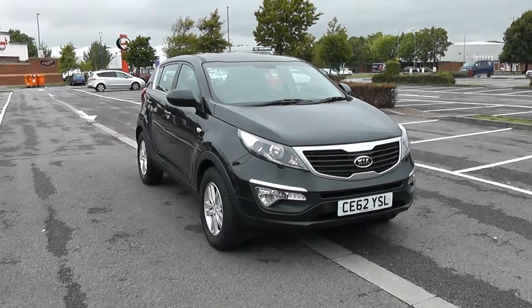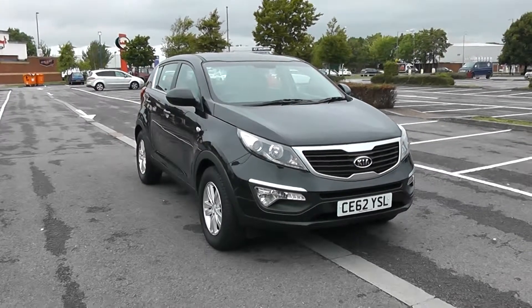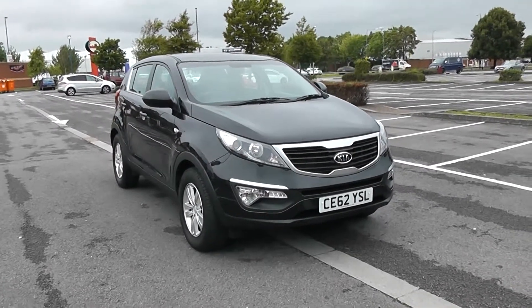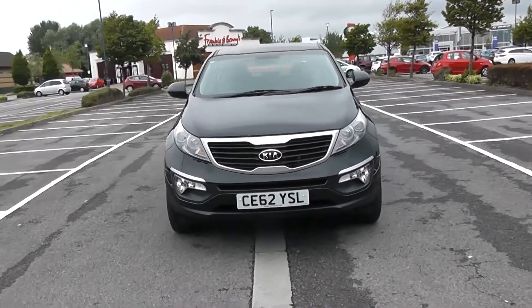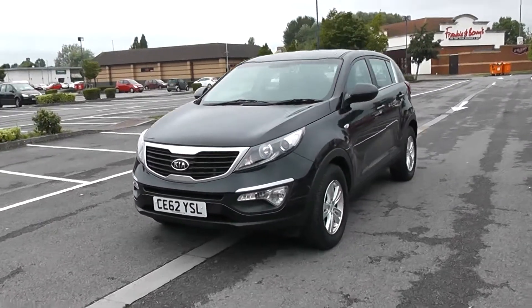Welcome to Wessex Garages in Newport. Today we have for you the Kia Sportage CRDI 1. This vehicle is in black and it's a diesel manual. Good to be giving you a tour of this vehicle today, but for more information or further specifications, don't hesitate to click on the link in this video.